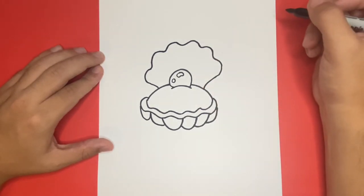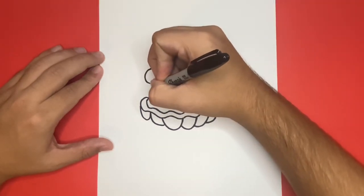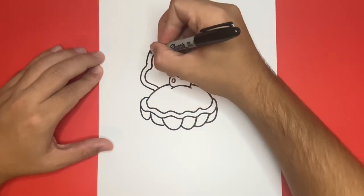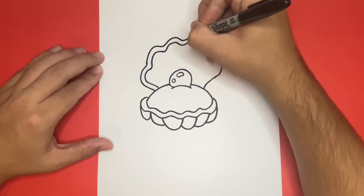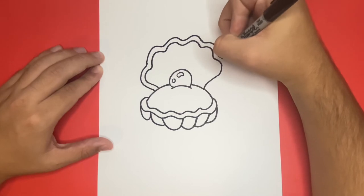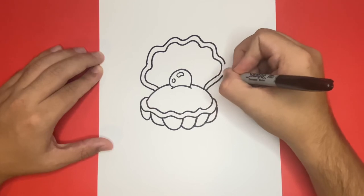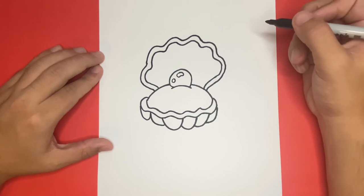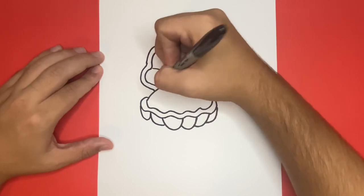And once we have this line drawn, we will now want to go ahead and make an additional outline around the outside. Now, last but not least, before we color, we're going to want to add lines on the top inside portion of the clam for detail. All together, in this step, I'm going to draw a total of five lines.